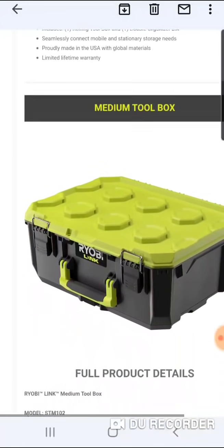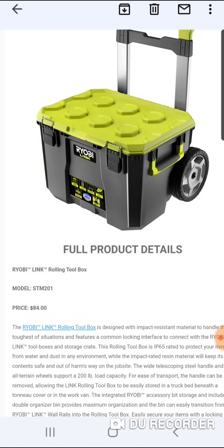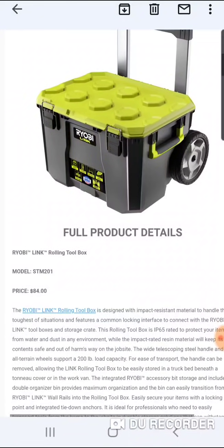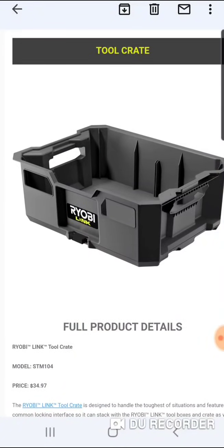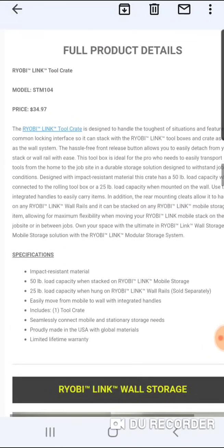And the rolling toolbox at $84 with those nice big wheels and a nice handle — not too bad. But I have to say this crate is a little expensive and it doesn't look that big. $34.97, 50-pound capacity when stacked on the Ryobi Link mobile storage system, and 25-pound load capacity when hung on the Ryobi Link wall rails, sold separately.